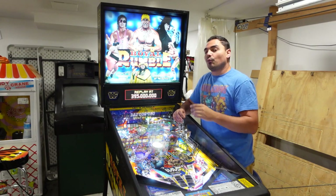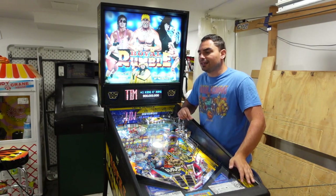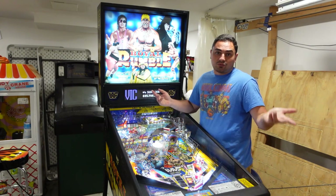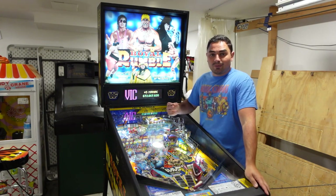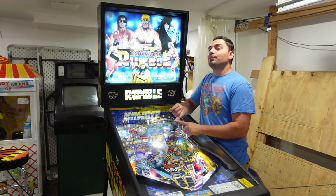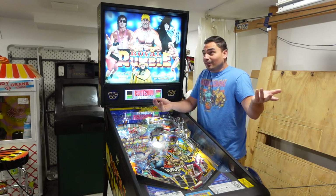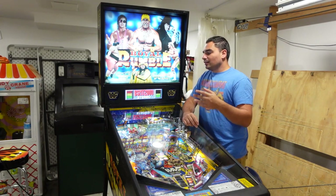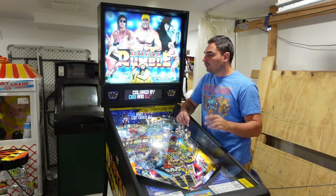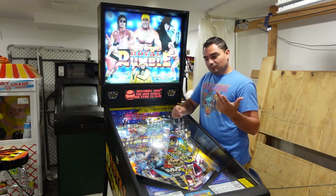I was originally on 1.03. I saw that Royal Rumble has a 1.06 code update. I found somebody on Pinside by the name of PinballRoms — he does ROMs. I messaged him and said I want the 1.06 of Royal Rumble. No problem — he sent me the CPU chip and also the display chip. I even live streamed the chip swap. Pretty cool, not that difficult, but you definitely have to be very careful. I did the ROM swap, played the game, and I was good. The next day I live streamed it — I played it live and I was good.